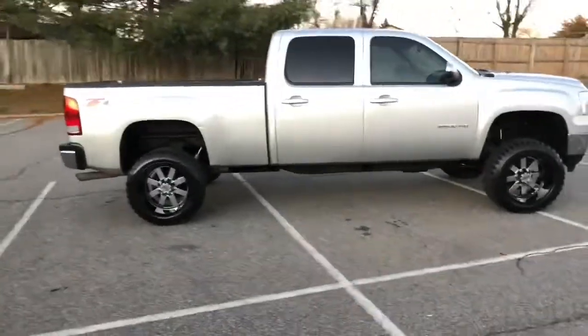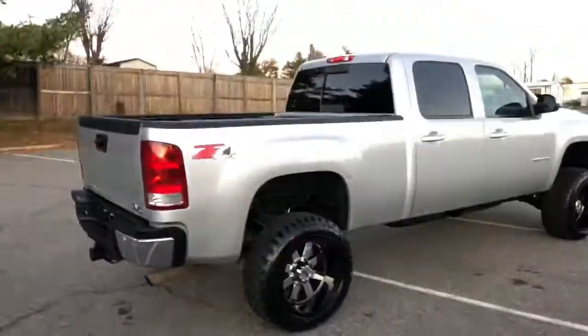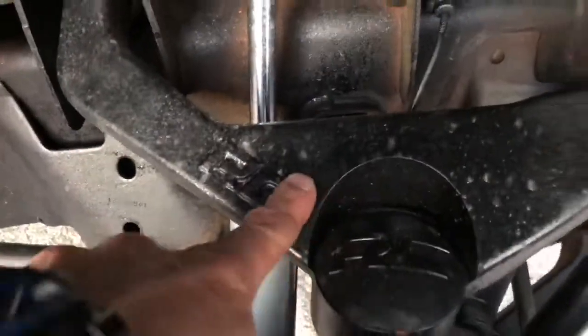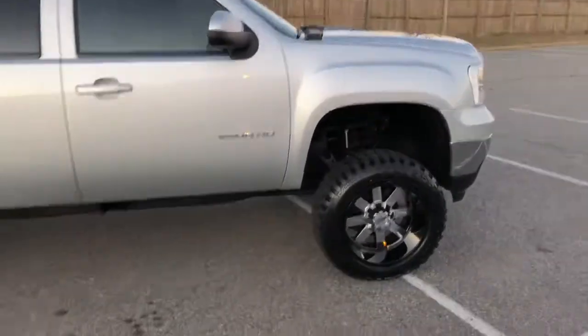It's a 6.0-liter gas motor, Vortec — really nice truck. We did a three-and-a-half-inch Rough Country suspension system on this truck. Look at it — brand new three-and-a-half-inch Rough Country suspension system: upper control arms, shocks, blocks, drop brackets, all the good hardware.